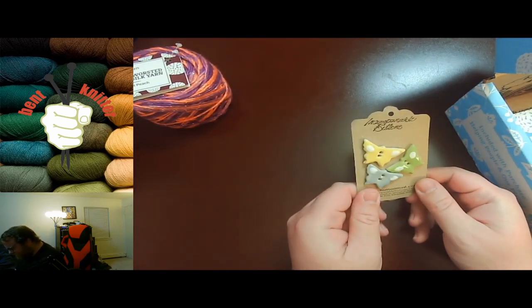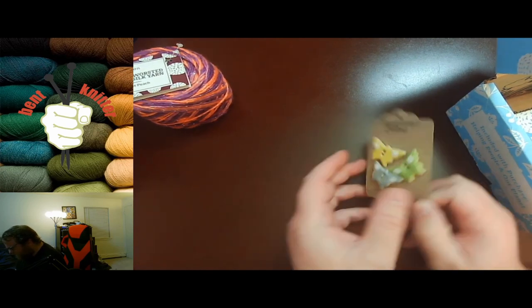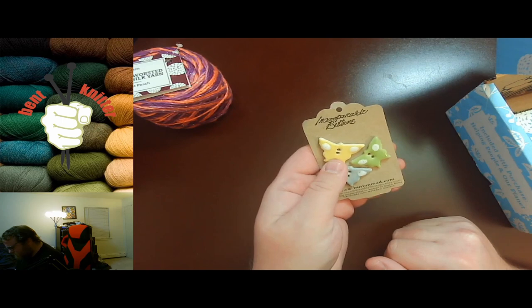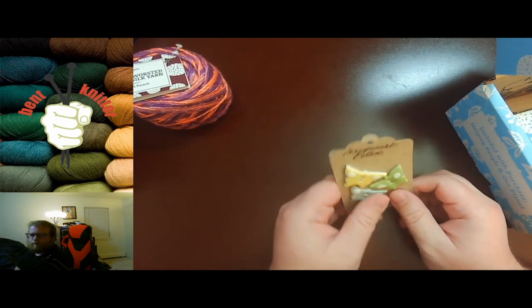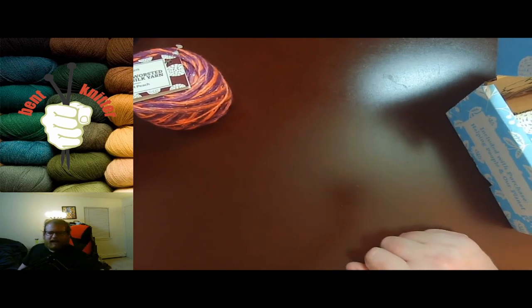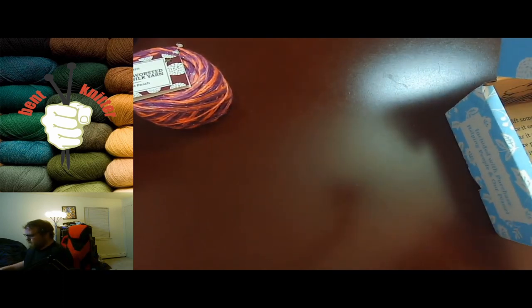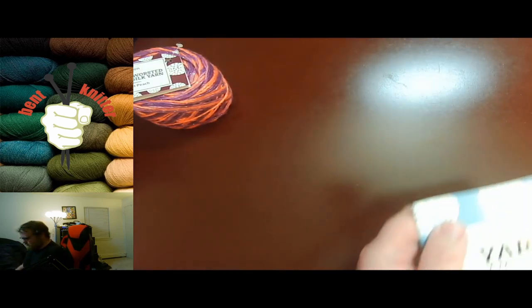And we got some buttons. These look like butterfly buttons, which is awesome. I don't use buttons for much, but it's always nice that they have something different every month. It's been a while since we've gotten some buttons, so that's awesome.